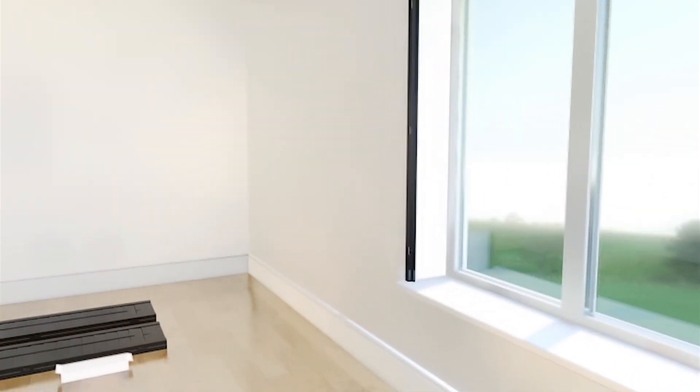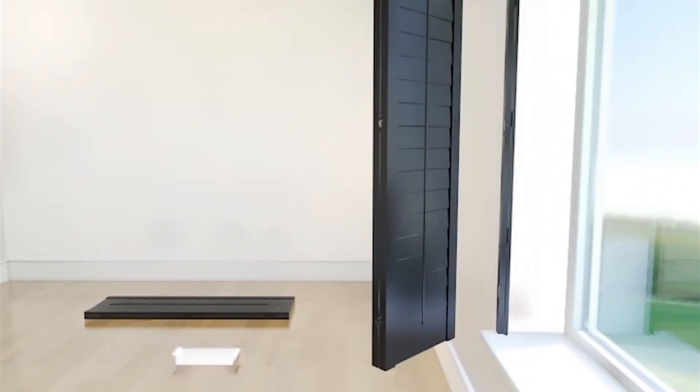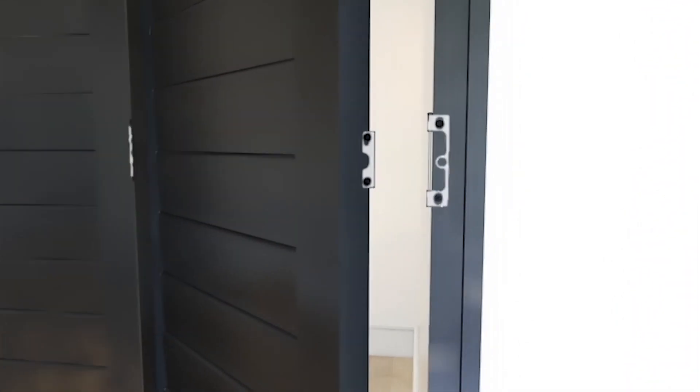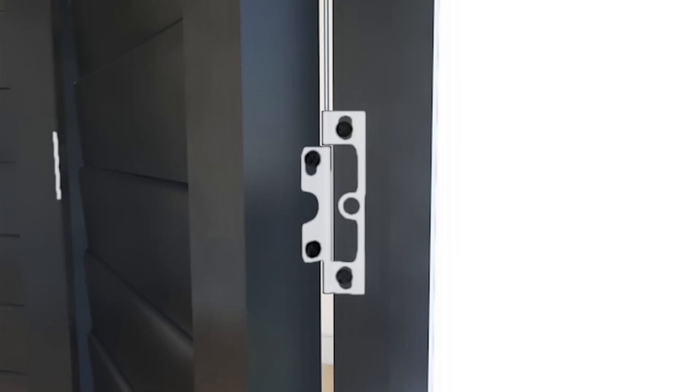Now you're ready to fit the shutter panels. Lift them up to the frame like this to marry the hinges. Just lift the hinge pin, join the two sections together, and then drop the pin to link them.